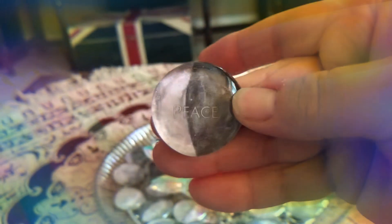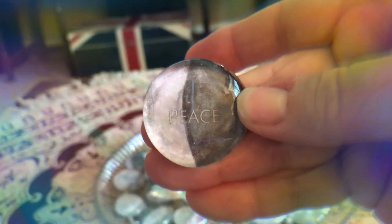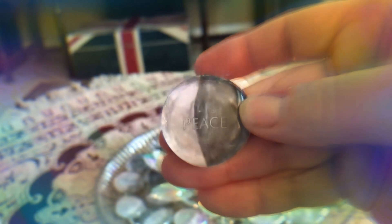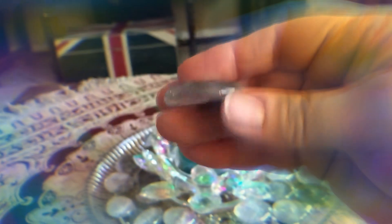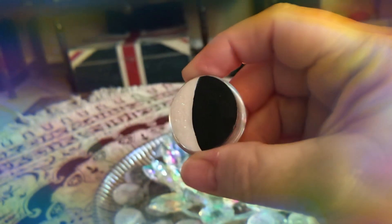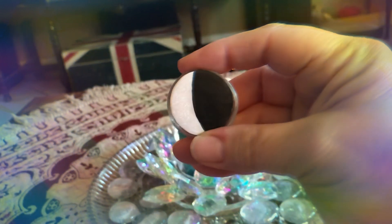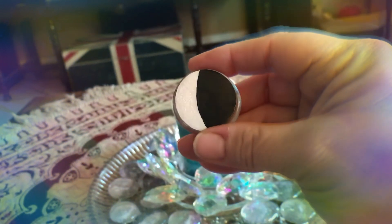What I did was I bought these and I decoupaged the papers to these little glass beads. See the word on there? Each one has a different word for oracle reading. I decoupaged them on here and then I painted the back and added this glitter to the backs on each moon phase.